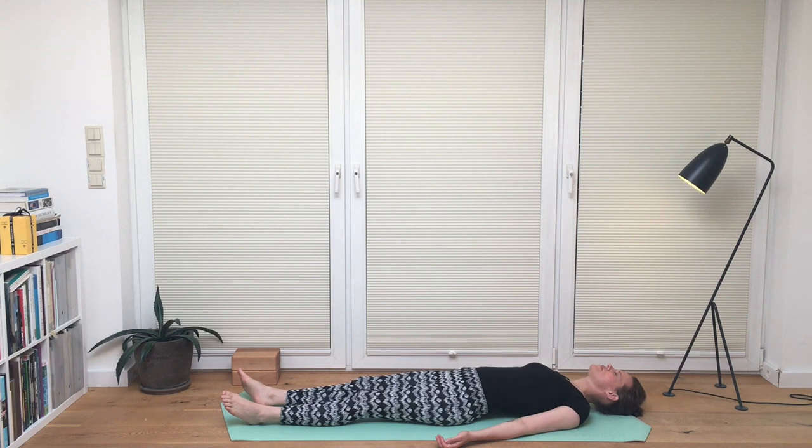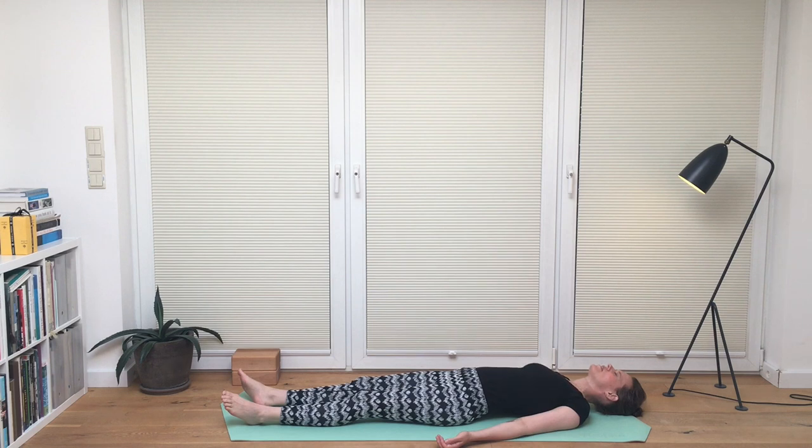Now focus on your fingertips for a moment and see if you can feel a little pulsation in there. Now focus on your toes — see if you can feel the same pulsation there, a little quicker sensation. What is your energy?